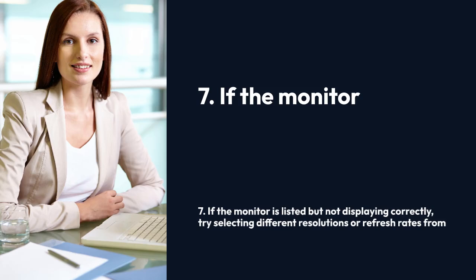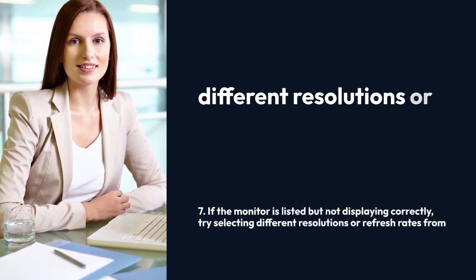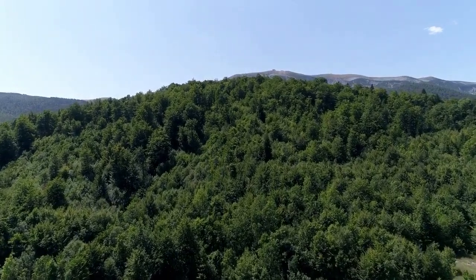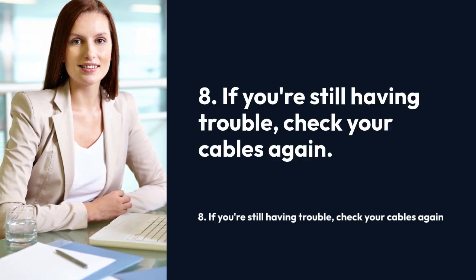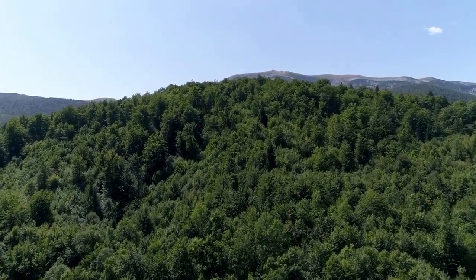Seven: if the monitor is listed but not displaying correctly, try selecting different resolutions or refresh rates from the display settings. The G5 supports various options, so finding the optimal settings for your setup might involve a little experimentation. Eight: if you're still having trouble, check your cables again, ensure there are no loose connections, and try restarting both your computer and monitor.